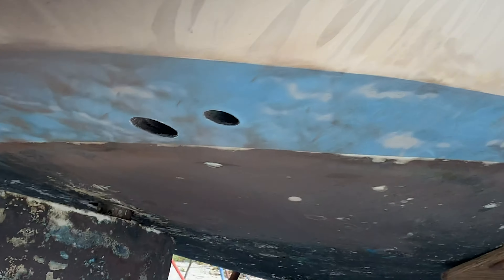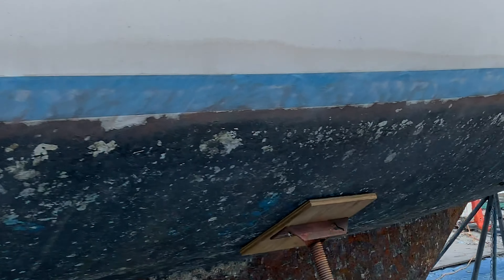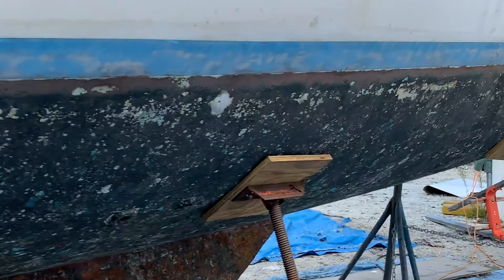That should fix it. It's completely covering the big hatch up front, so it should stop it from leaking when it rains. That'll have to be properly fixed at some point.